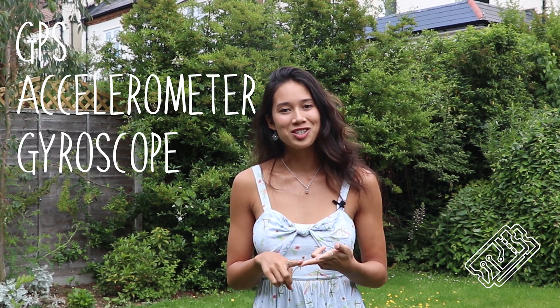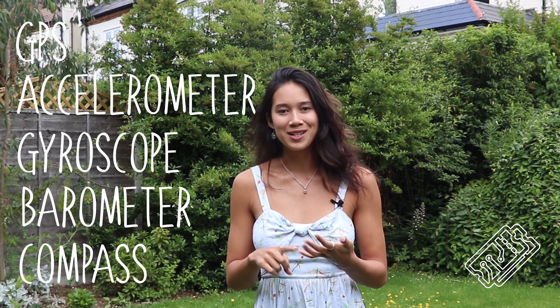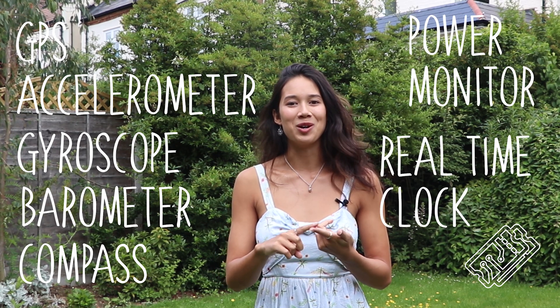Then we created the power system using a battery and solar panels. We put all the measurement electronics onto one pathboard: GPS, accelerometer, gyroscope, barometer, compass, power monitor, real-time clock and radio module. We then spray painted and epoxied the buoy, finally putting all the electronics inside and gluing it together using super strong aeroplane glue.